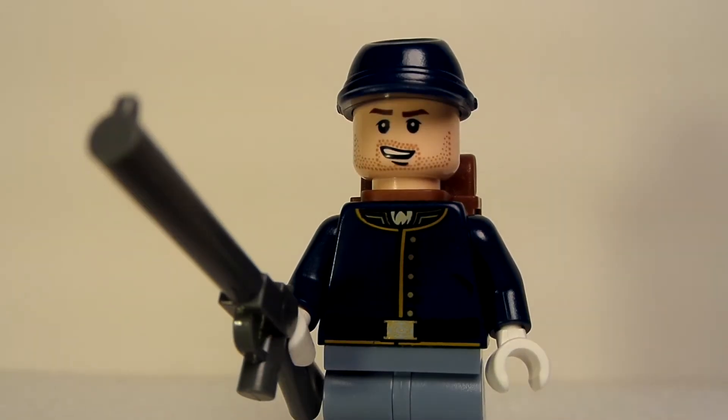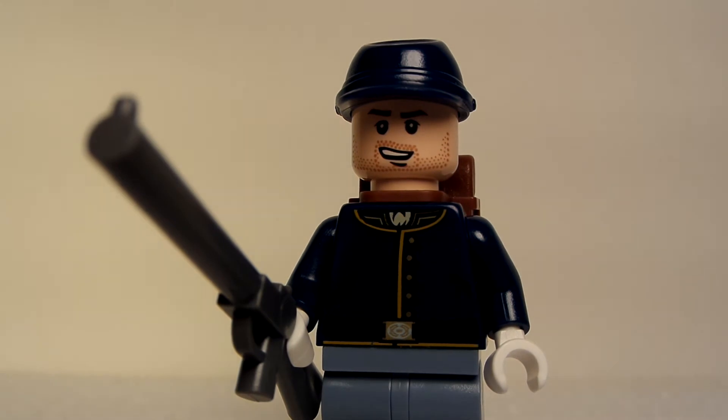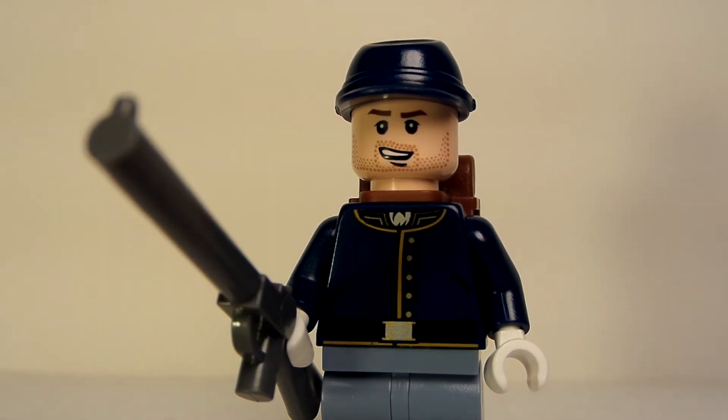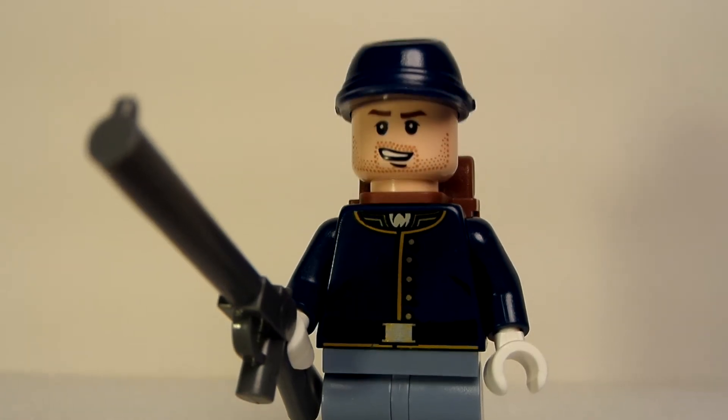Here is our Cavalry Soldier, the second one. It's largely the same, but the differences are the gun and he has a backpack. His face is different as well. Other than that, all the torsos are the same.